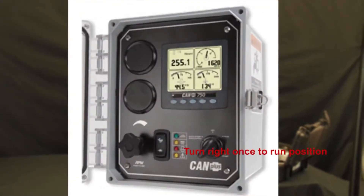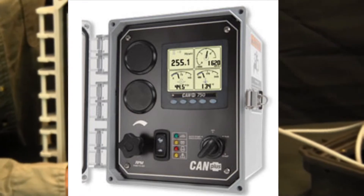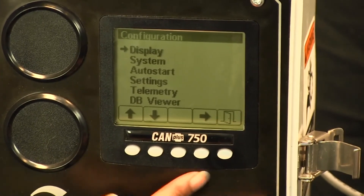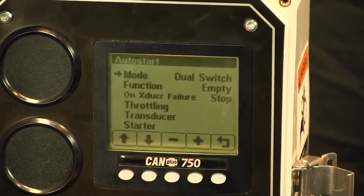So you turn the key to the run position and the gauge page comes up, and you want to hold down the far right button until the configuration menu comes up. You use the arrow down button to get to the auto start menu and use the arrow right button to get into that menu.